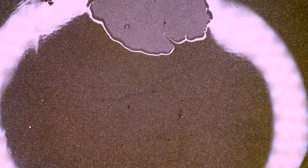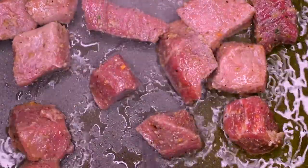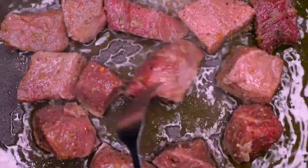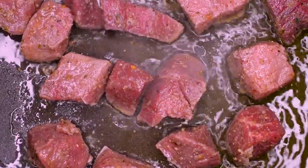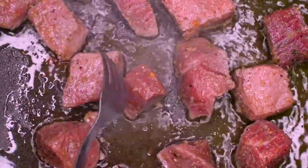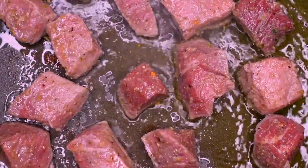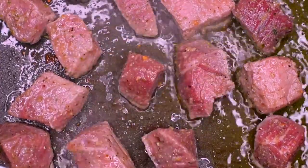Get the pan nice and hot with the olive oil, add that steak nice and spread out. You gotta give them their space so they can do what they need to do. You gotta check the temperature, check the progress — we cook attentively. We're not leaving the food and going off to do something else. No, we don't cook with neglect — we cook with attention.